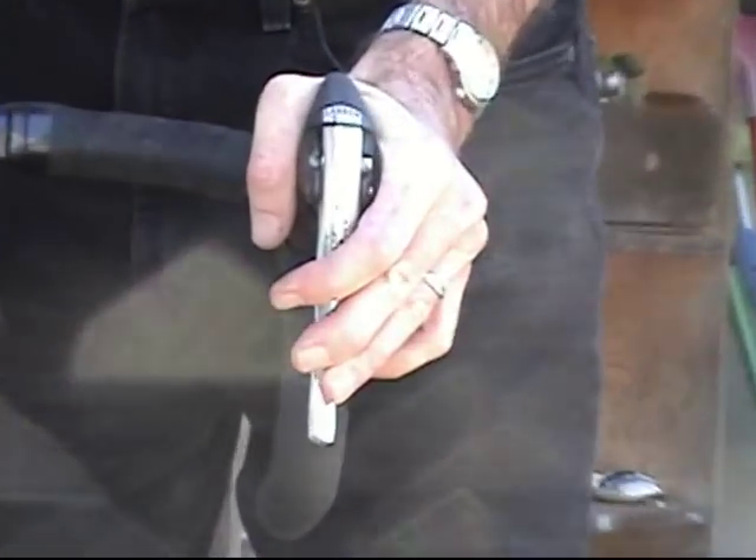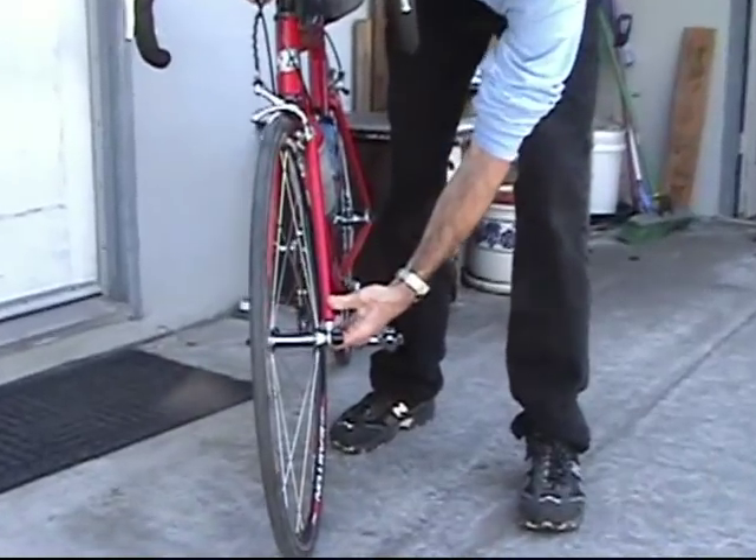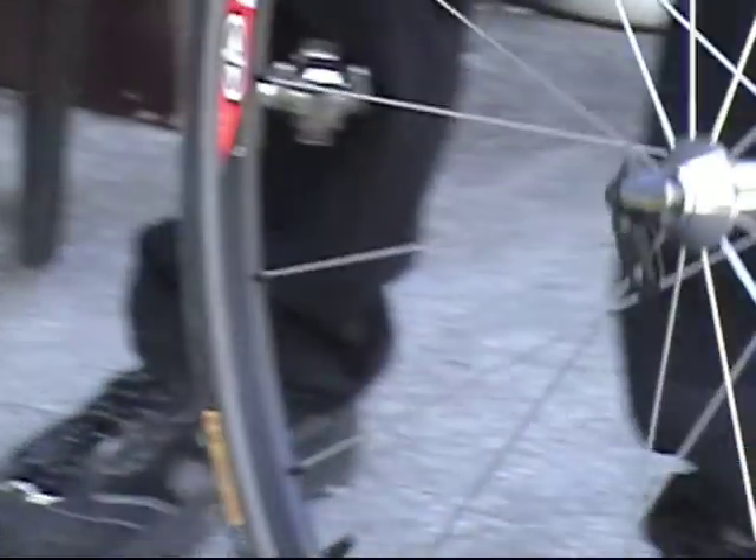I first loosen the brake so it opens wider. Then I reach down, open the quick release, and the wheel comes right off.